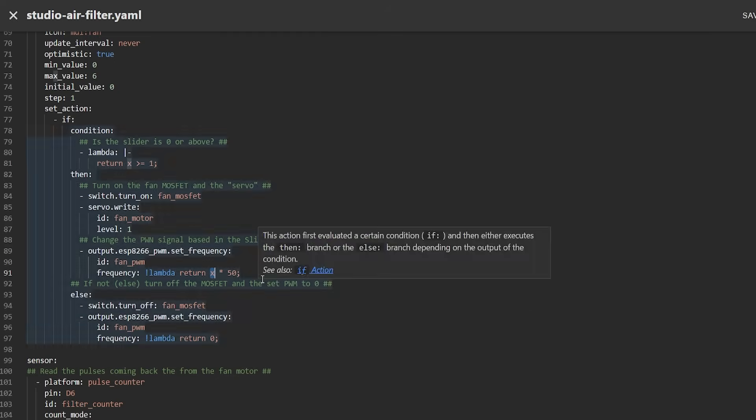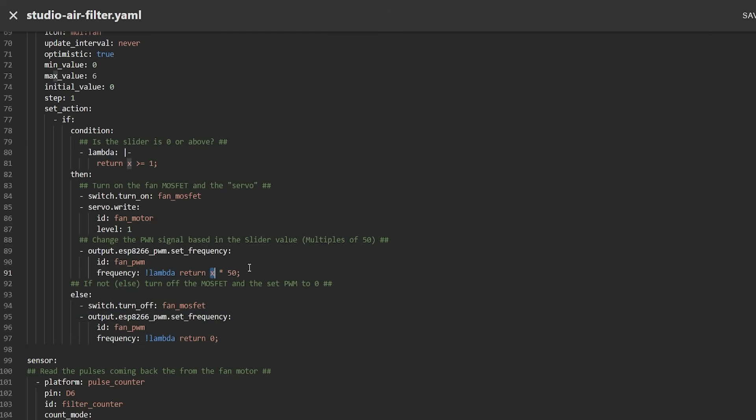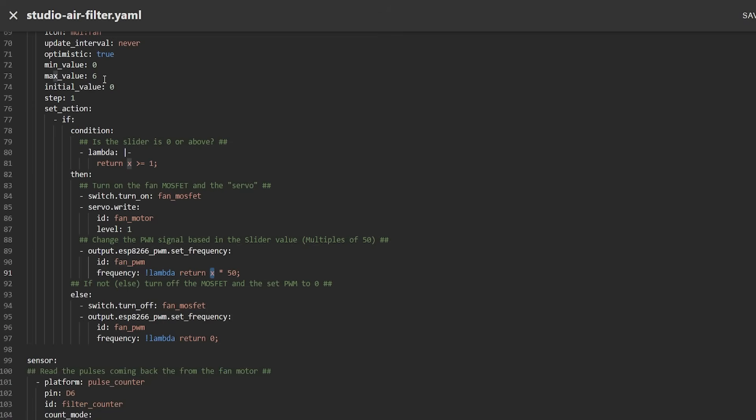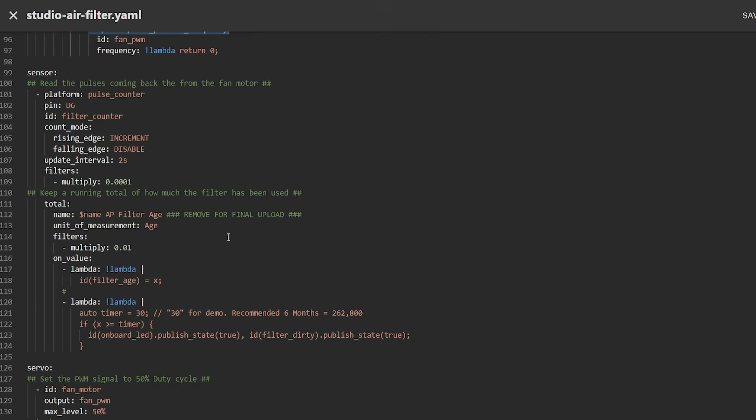I've done a lot of R&D on this: 50 pulses per second gives approximately speed one, and 300 pulses - six times 50 - gives speed six. All the other speeds are in between in multiples of 50 from one through six. In the else condition, if the value is not greater than or equal to one (i.e., zero), it sets the PWM frequency of the servo component back to zero, returning zero to the output.